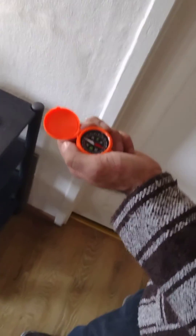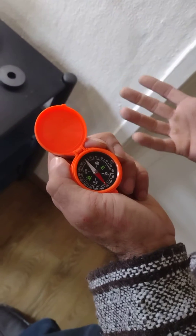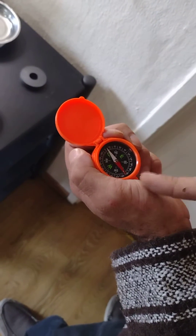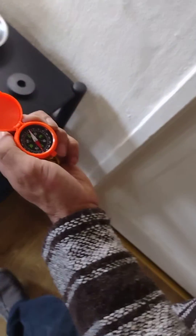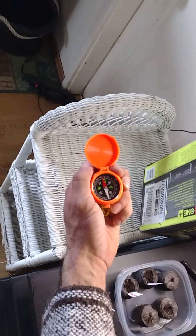Okay, electrocultivation, electroculture. Make sure your magnets are facing up, north side facing up. So this is the compass obviously, north is this way. I'm gonna go and you'll see as I pass it, it'll flip around and come back. I use mechanics trays — see how it goes back?